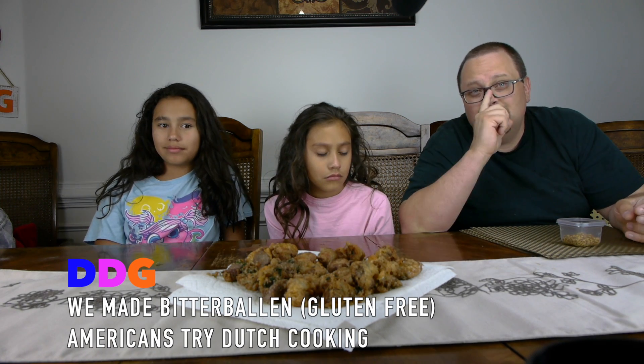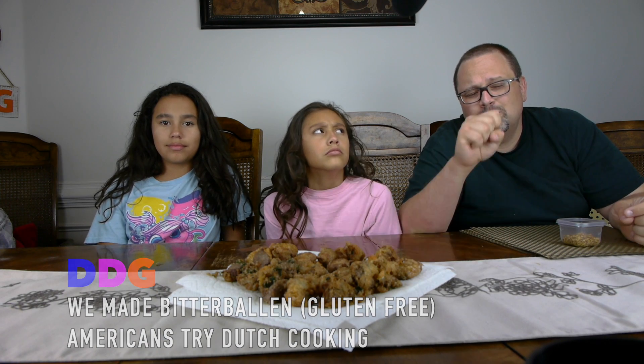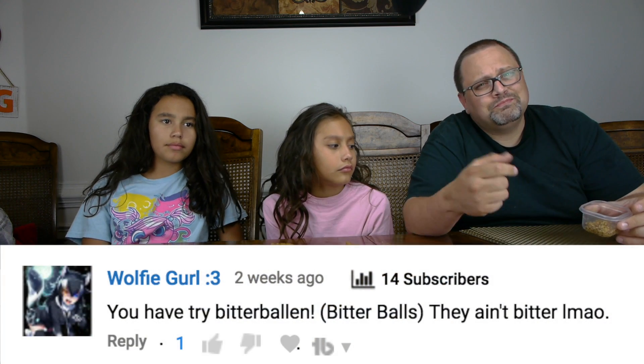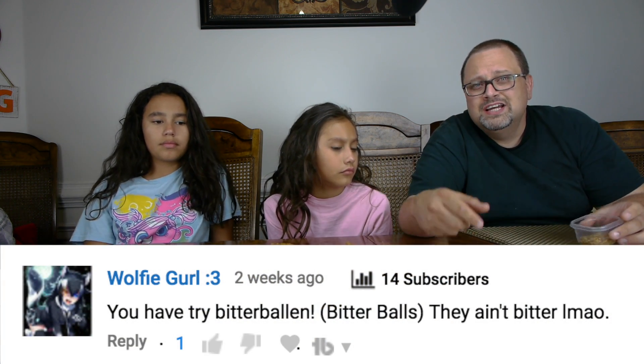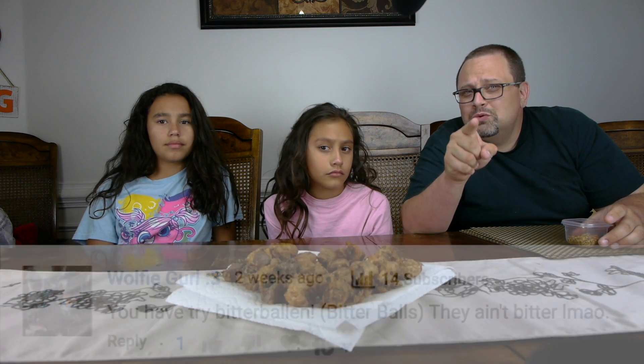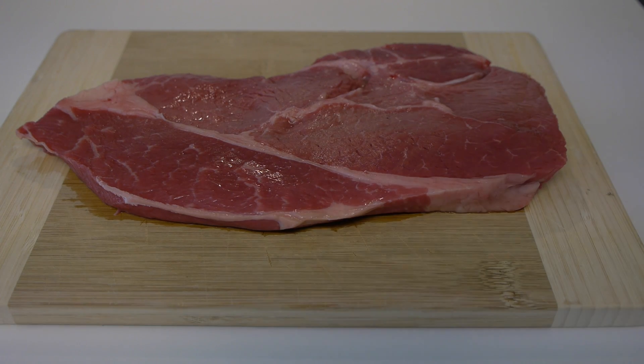One of our viewers actually suggested that we try this. I couldn't find a place I could actually buy it, so I had to make it myself. I'm going to show you how we made this stuff.